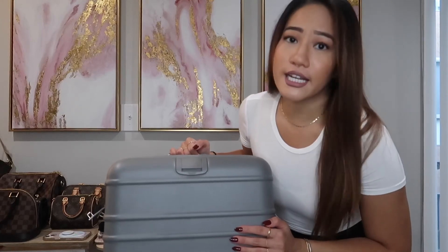For size comparison between the Baize carry-on and the Away carry-on: my boyfriend is out of town so I can't show them side by side, but they are pretty much the exact same dimensions. The biggest difference size-wise is that this one expands. I would highly recommend the Baize luggage — it makes traveling so much more enjoyable. If you have any questions about the Baize, let me know and I'll answer them. See you next time, bye!